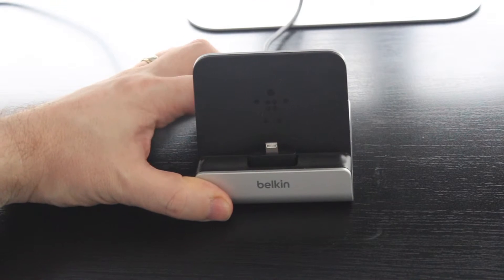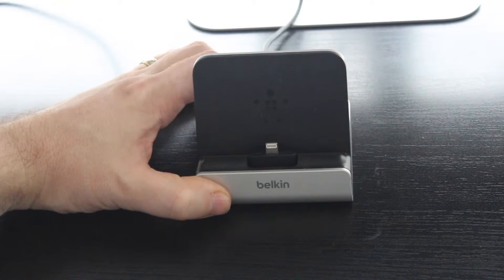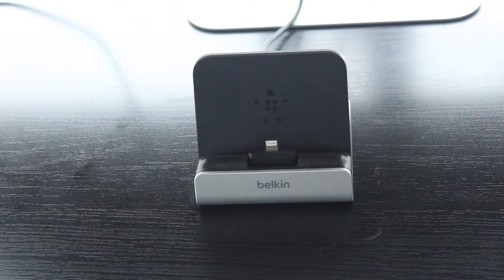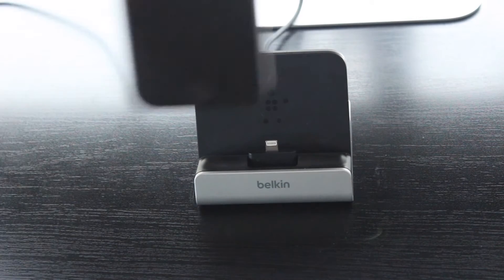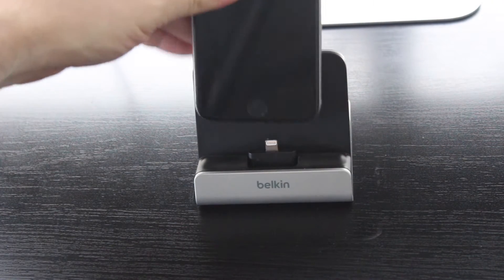So let's have a look at that. That's front and that's back. You can easily move it and then just sit your device quite easily on the dock itself — very easily.